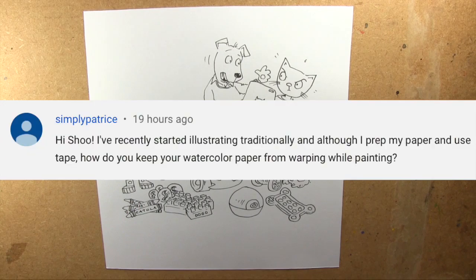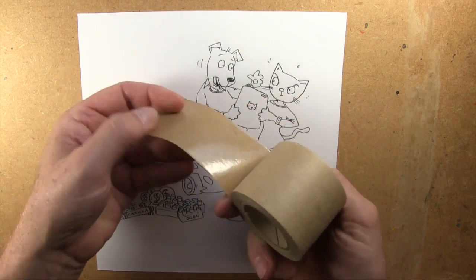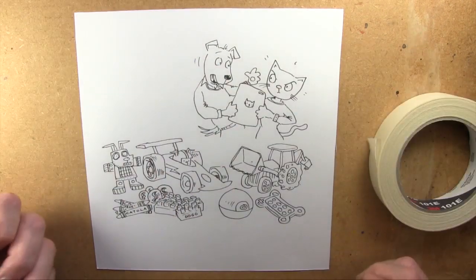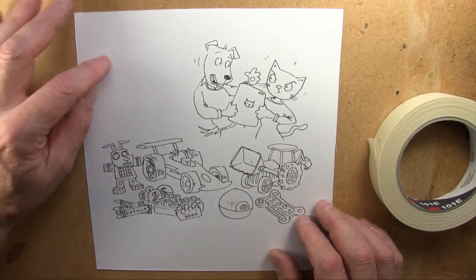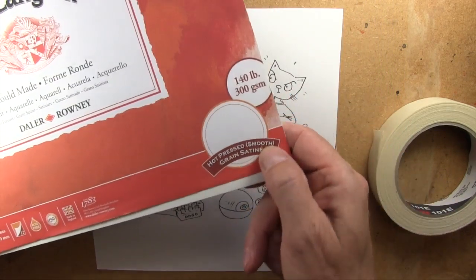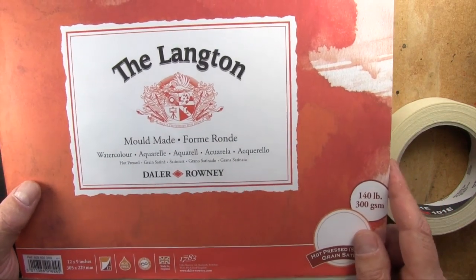Another question was from Simply Patrice, who says: 'I've recently started illustrating traditionally. Although I prep my paper and use tape, how do you keep your watercolour paper from warping while painting?' I'm assuming by prepping your paper that you are soaking it and using gummed paper tape, then putting the tape around it and letting it dry. I stopped doing that years ago — I found the surface of the paper got destroyed, particularly CS2 and hot pressed papers. One of the closest things I've come across is the Langton watercolour hot pressed, smooth, grand satiné. This is 300 grams. It's not cheap, but if you want good watercolour paper, you're always going to have to pay for it.